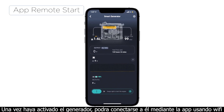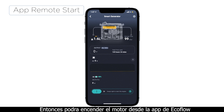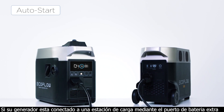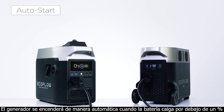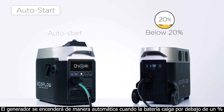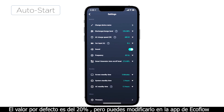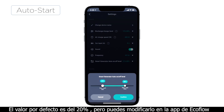After you have activated your generator, you can connect your app to your generator via wireless connection. You can then start the engine from the EcoFlow app. If your smart generator is connected to an EcoFlow power station via the extra battery port, the smart generator will automatically start to recharge your unit when the unit's battery dips below a certain percentage. The default percentage is 20%, but you can alter it in the EcoFlow app.